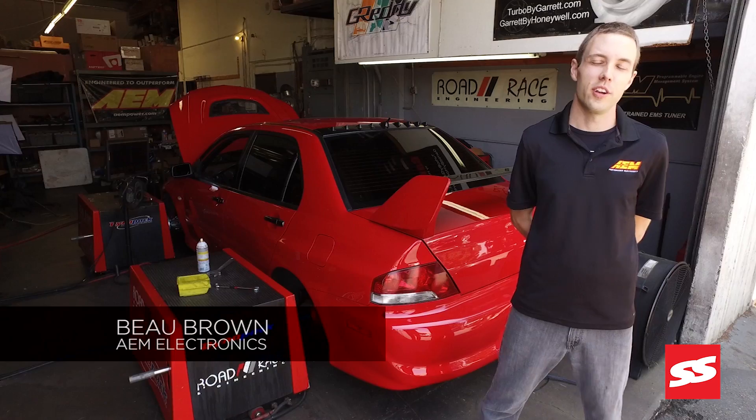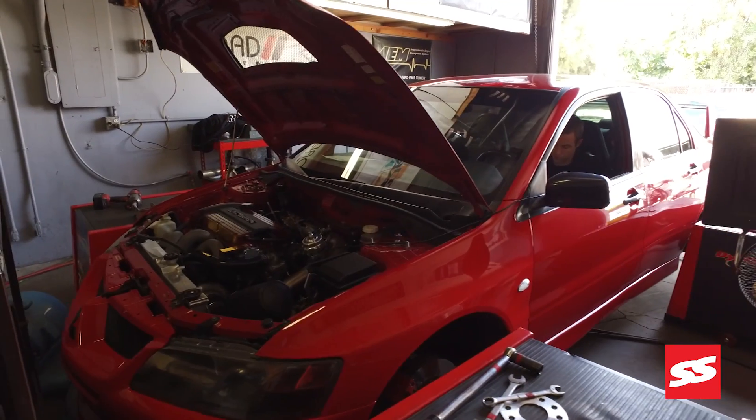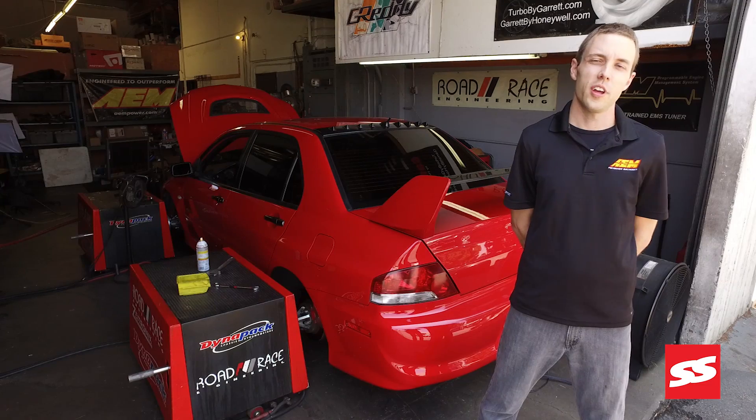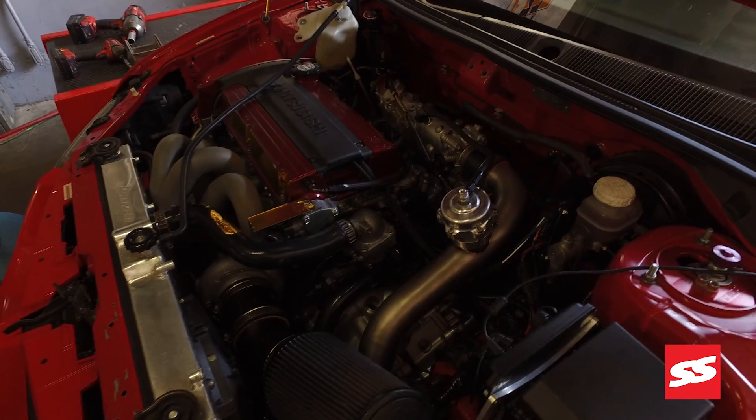I'm Beau Brown from AEM Electronics and we're here at Road Race Engineering working on this 2005 Evo 8. We're here to test our new X-Series Wideband against a few of our competitors. When you're tuning a high performance engine, whether it's an ECU reflash or a full standalone, a Wideband is your best friend.